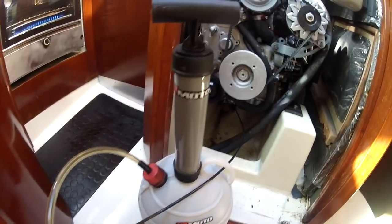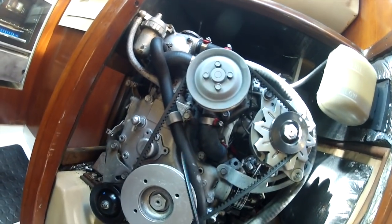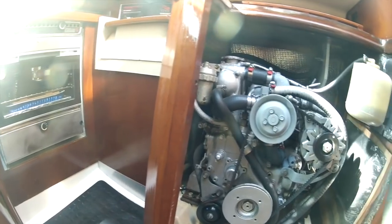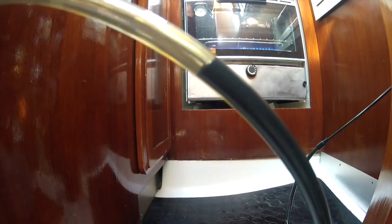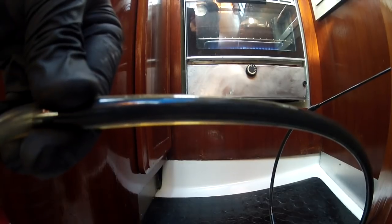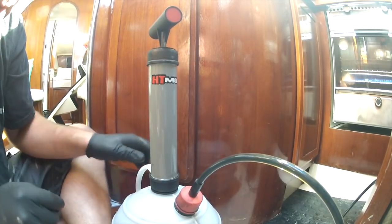To change the oil, it's pretty easy. Here is a vacuum oil pump. Basically all you do is take this rigid tube, put it down the dipstick hole - pull out the dipstick first - and insert this tube all the way down as far as you can get it. Loosen the oil cap on the top and then you just start to pump. It's a slow process - it'll probably take about 10 to 15 minutes.